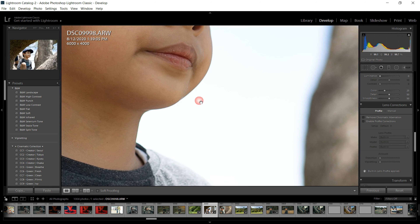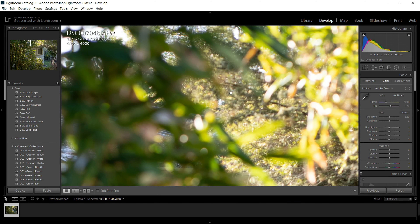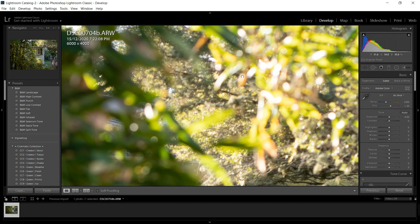Chromatic aberration is also well controlled and can be easily fixed during post-processing. I also haven't encountered any flare during testing. It doesn't exhibit any form of distortion, and this lens can produce very sharp images with nice bokeh.